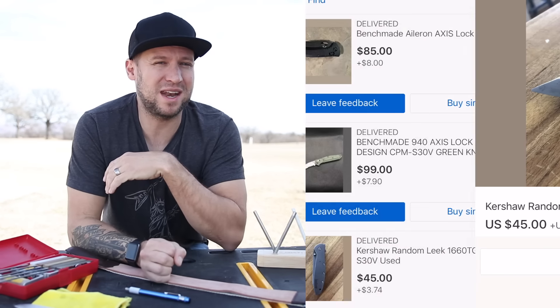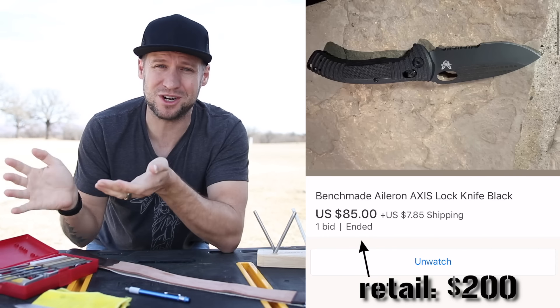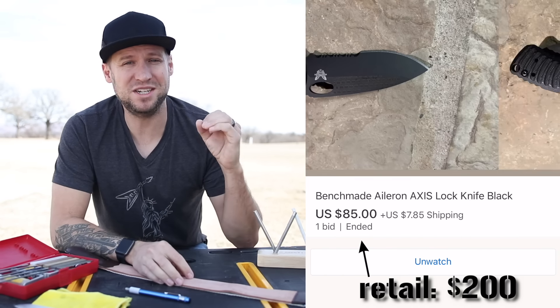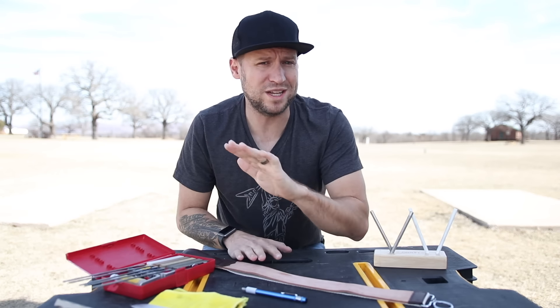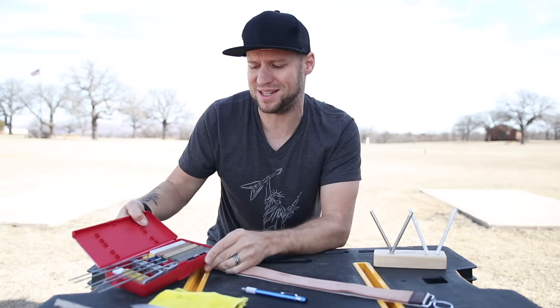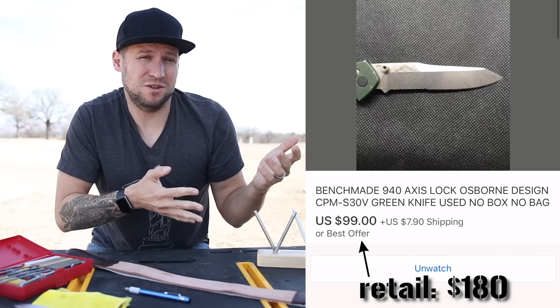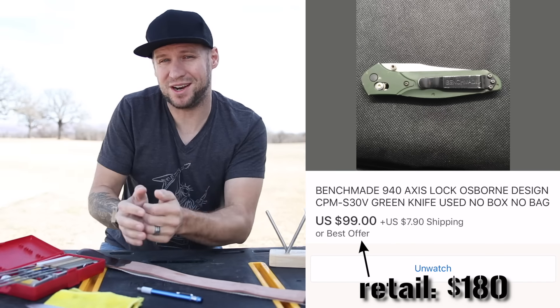I save tons of money — I usually get my knives for less than half the price just because the previous owner didn't know how to keep it sharp. So I'm going to show you today my favorite budget-friendly method for putting a razor sharp edge on a knife and keeping it that way, and that's the Lansky multi-angle sharpening system. Stick around. I'm Dan, this is Guns and Guitars. Let's get started.